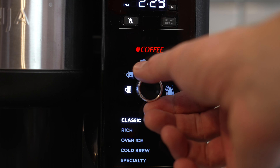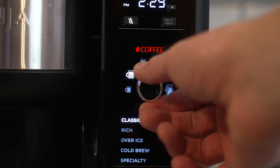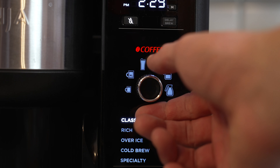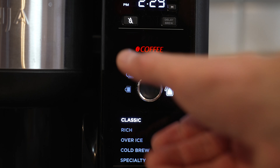So what we're going to be doing is making a cup, which is the first option — that's going to make you a nine and a half ounce cup. The XL cup is the next option at 11 and a half ounces. Your travel mug is 14 ounces. The XL is 18 ounces. There's your half carafe and there's your full carafe.